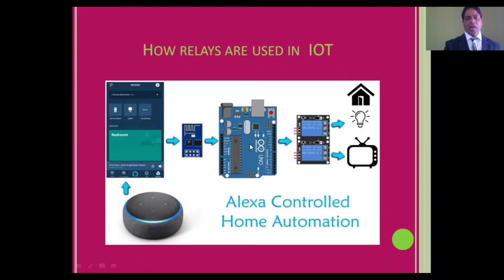The Arduino board is connected with these relays. When we want to switch on or off, it will be instructed by Alexa. If we say to Alexa 'turn on,' it will give the command to the Arduino, and Arduino will give the command to the relay.